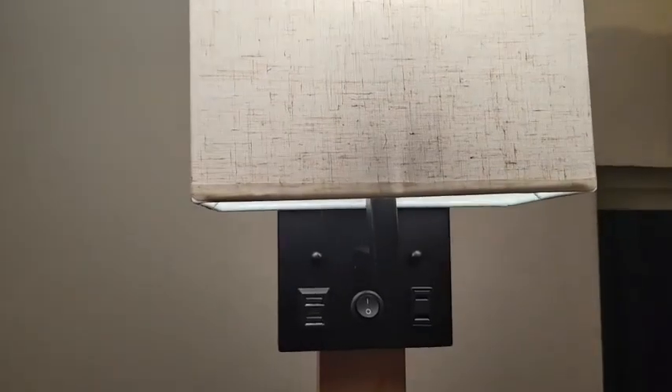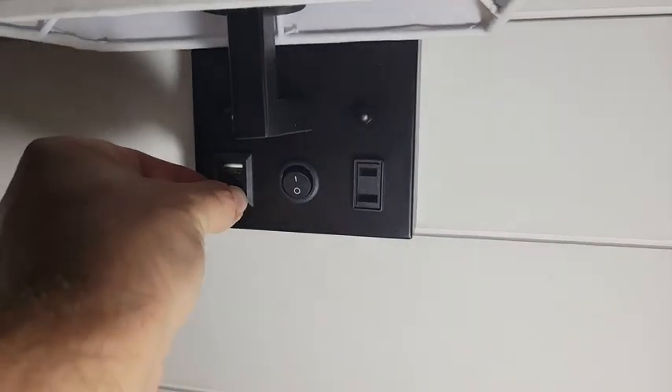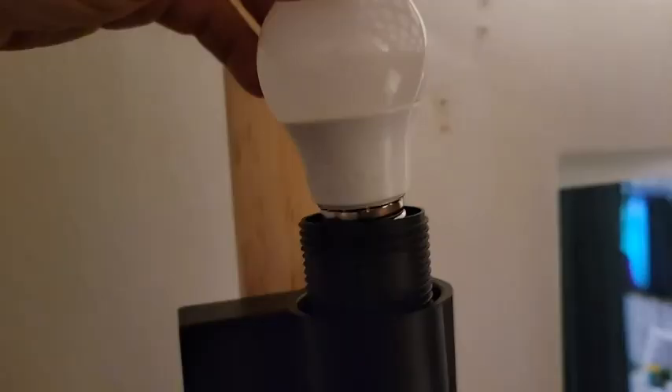The matte black finish contrasted really nicely. I like the low profile style because it's less likely my boys are going to hit their head on it. I really like that it has the USB charging ports and even an extra outlet built-in, so the charging port is always there and ready when the boys need it. It charges their tablets great.